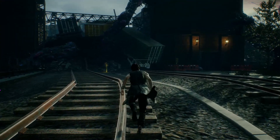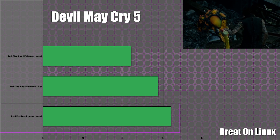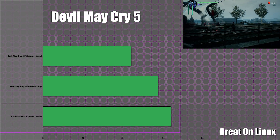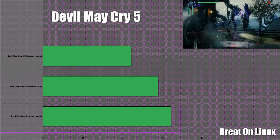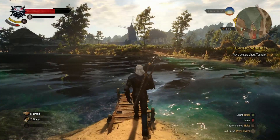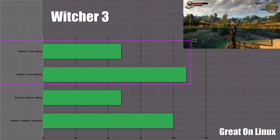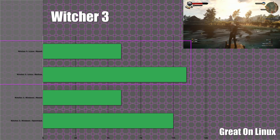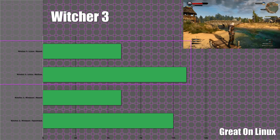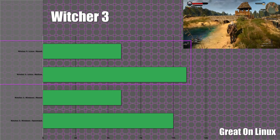Devil May Cry 5 is next. On Windows we actually saw lower frame rates than the max setting on Linux — Linux maxed out at 160 frames per second, which is where I thought Windows numbers would be, but Windows has been lower around 144 and 110 frames per second on max, with 144 being on the high preset. Witcher 3 is up next. This game had some shader issues and hitching, but after that loaded through it was fine. Maxed out we had 60 frames per second and on medium 110 frames per second, which is very similar to our Windows numbers of 60 maxed and 100 on medium — pretty similar performance.